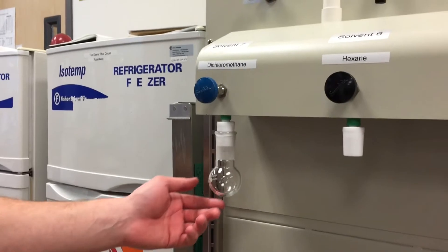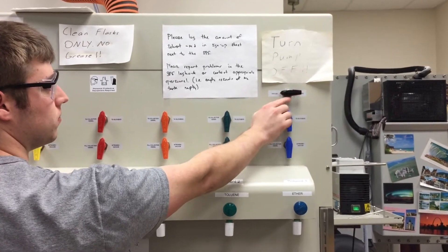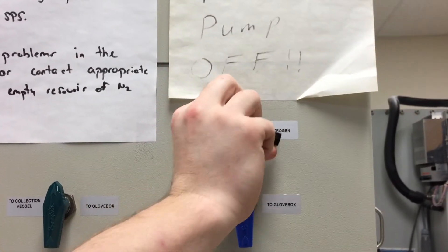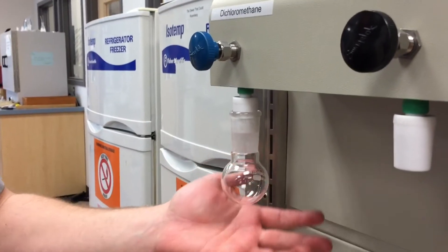This is probably good. Then I'm going to purge the round bottom flask with nitrogen, so I'm going to move this to the right side and then turn it back, put the vacuum back on. This is done to remove any oxygen from the vessel.